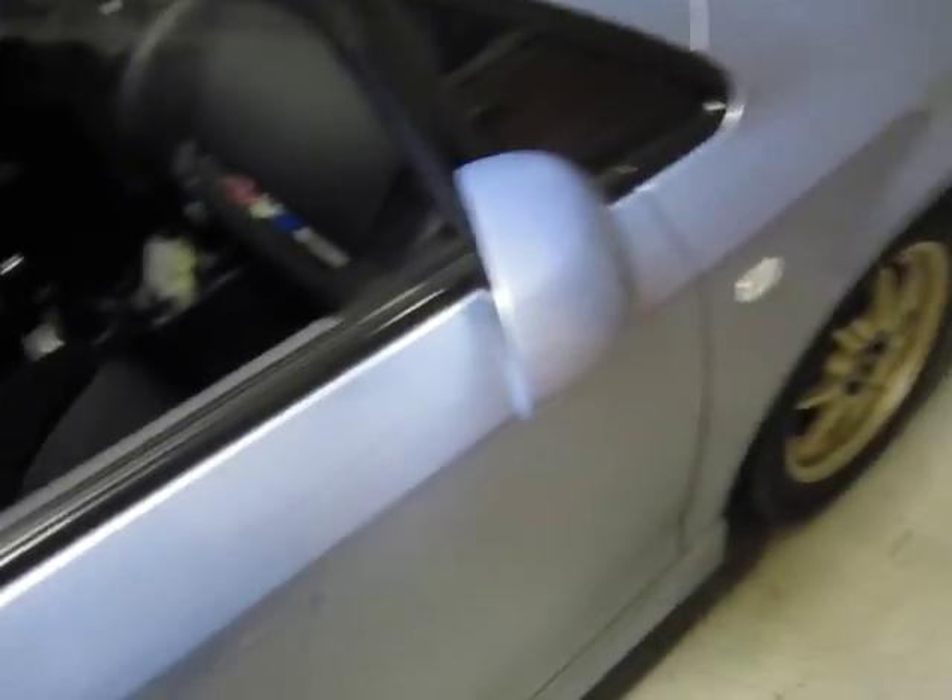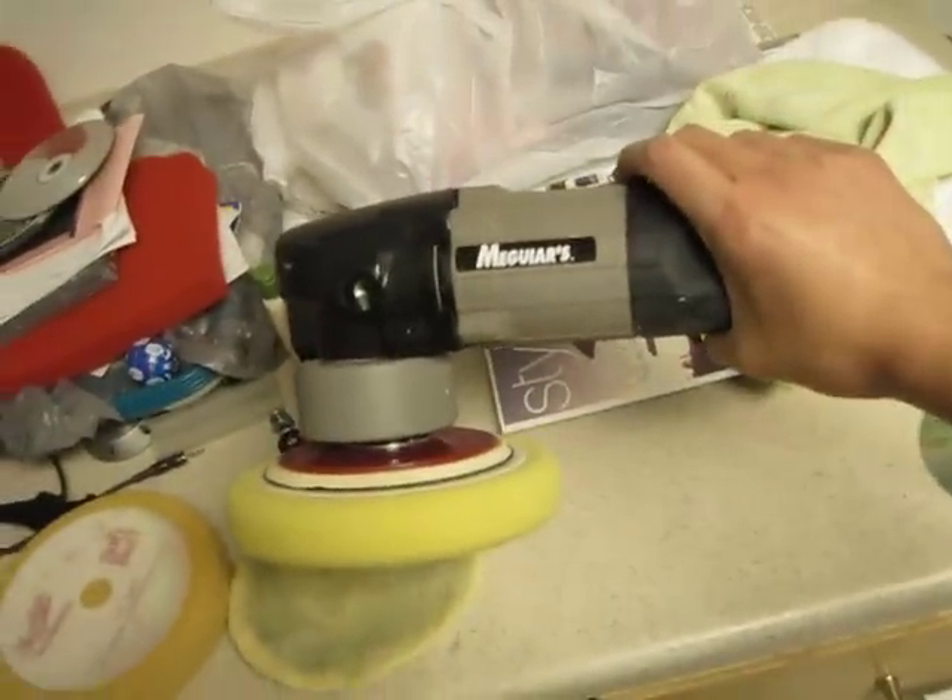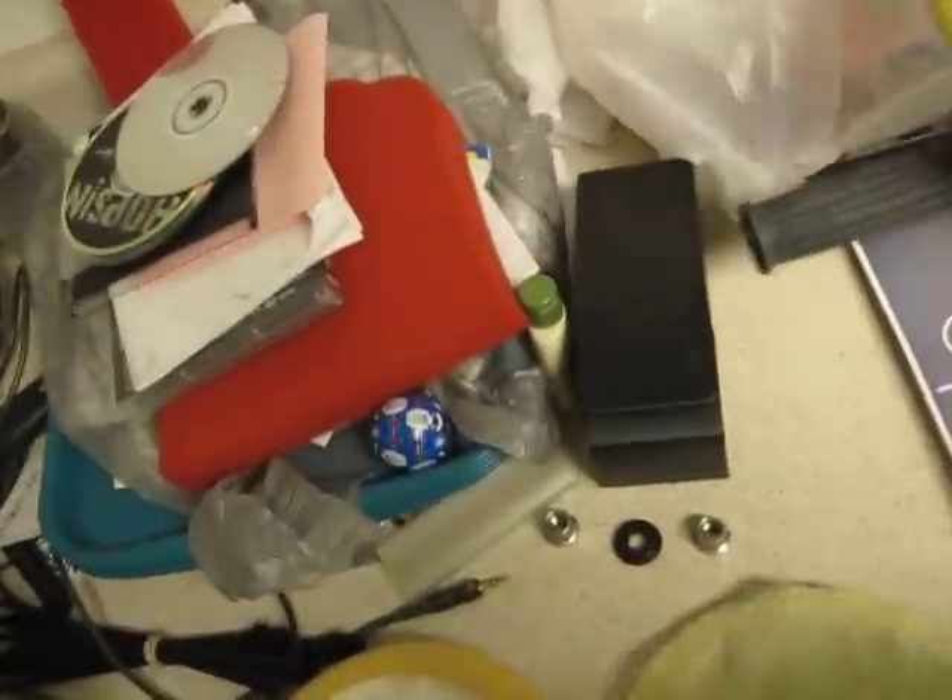For you people that actually like automobiles and stuff like that, the stuff that you use to keep your paint looking clean — like when you wax it — this is what I'm referring to. It's a buffer machine. It can actually work really well in removing the scratches.